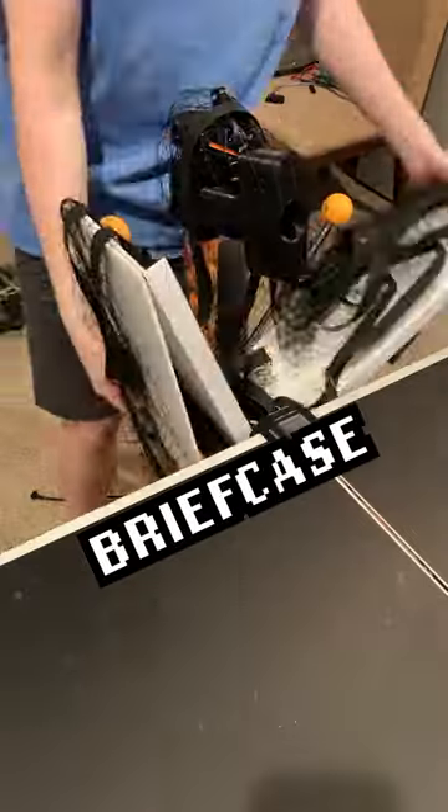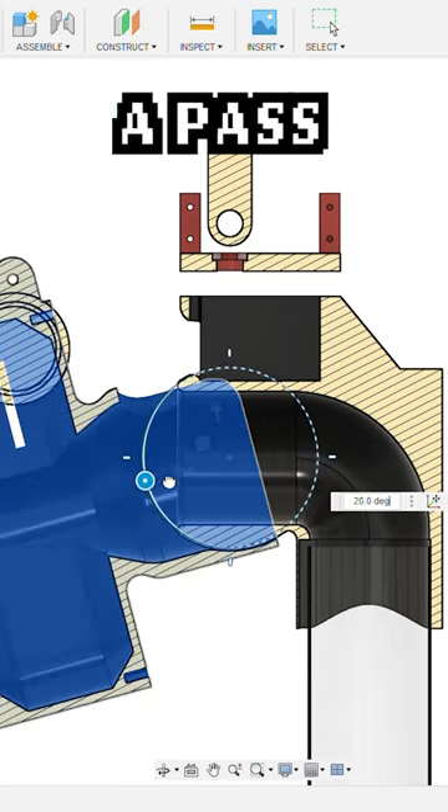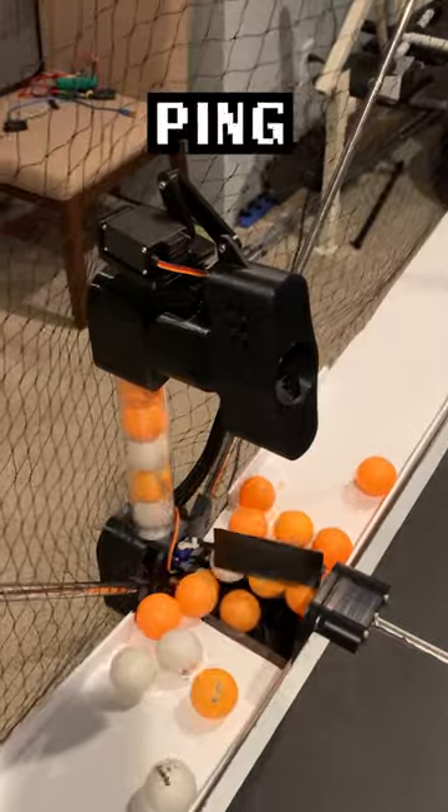I'm making a ping pong robot that folds into a briefcase. In order to move the shots around the table, I designed and 3D printed a pass-through ball and socket joint, similar to the bones in your shoulder but with a hole down the center for ping pong balls.